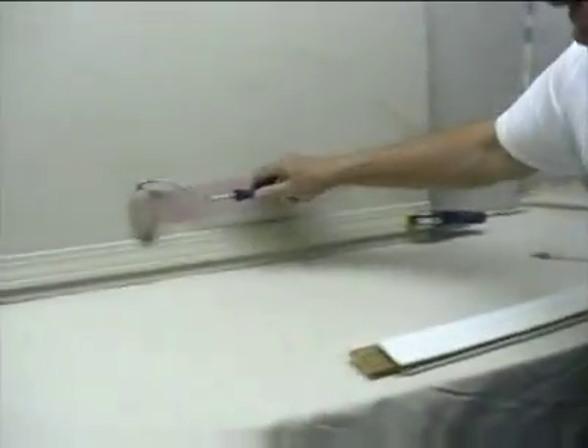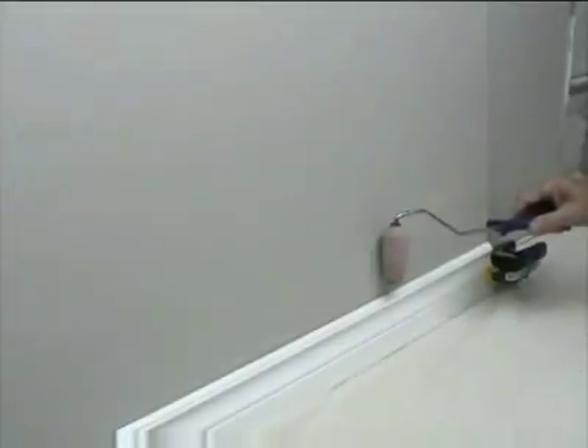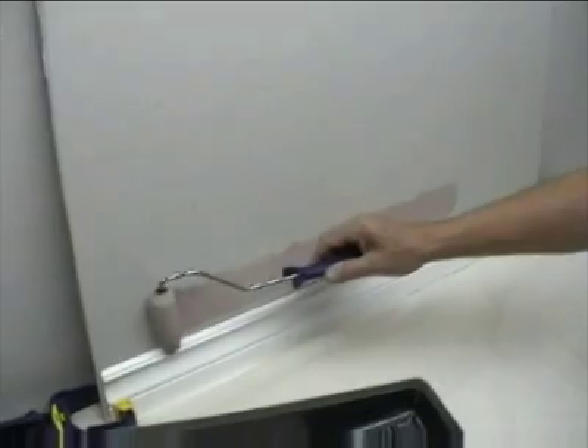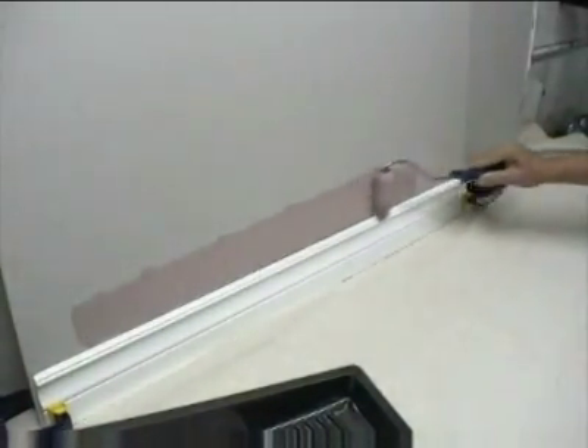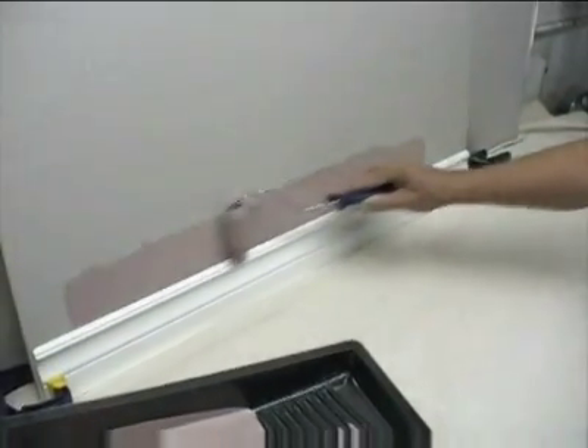Unload the sleeve again close to the trim. Then place the edge of the cap and shield tight to the trim and apply sufficient pressure to force the foam to dispense paint. Keeping the roller in contact with the trim, roll back and forth until the cut-in is complete.